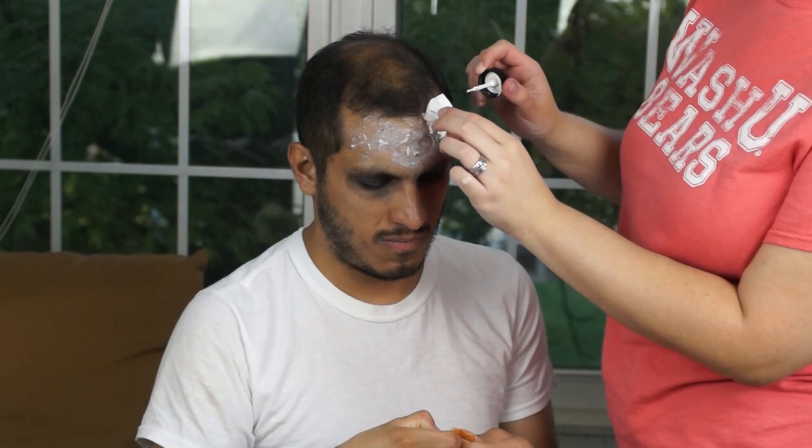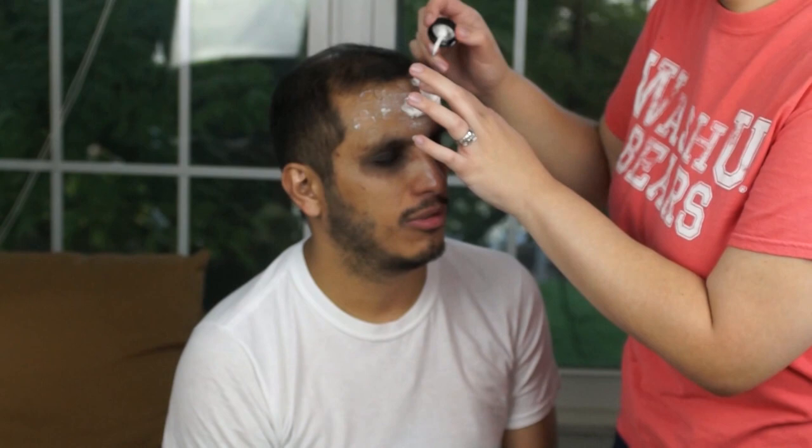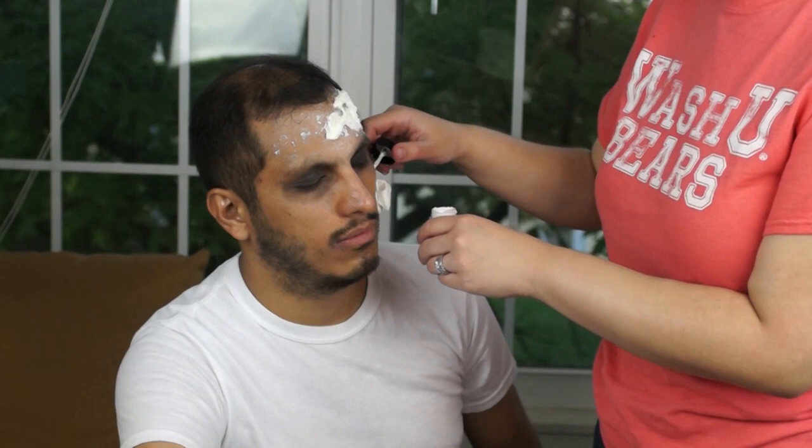Now grab a piece of tissue and apply latex on it, then put it on the skin. Start applying more latex on the tissue, on the skin, inside it, between it — anywhere you can so that it sticks nicely. You're gonna start pulling the tissue, ripping it, moving it, and just creating a sculpture so you can create this extra skin attached to his real skin. Grab more tissue and more latex, rip some more, do it as much as you see fit — as much as you need to make your zombie look as creepy and ugly as you want.